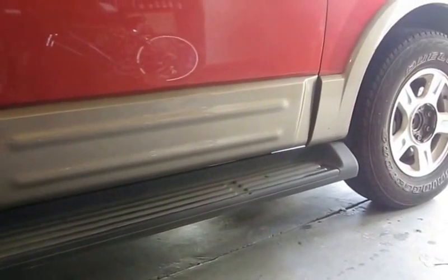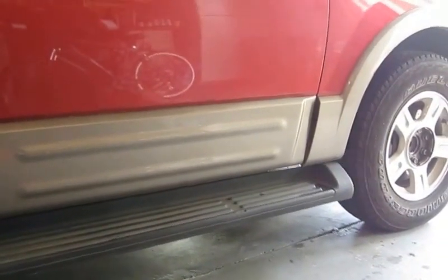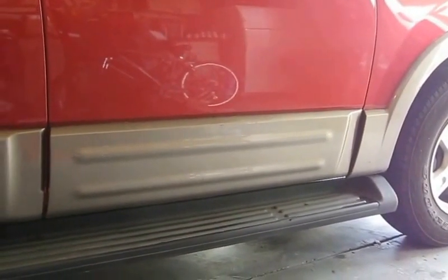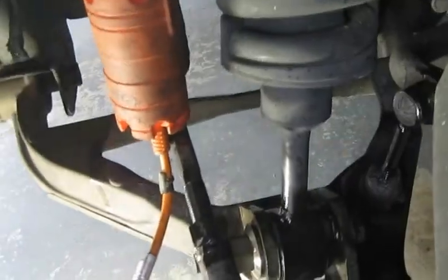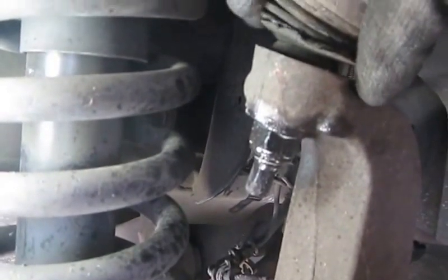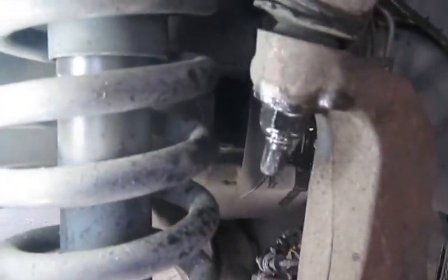I'll be back with you as things move on. It's just me, so it's hard to work and hold the camera at the same time — I may do things and then show you once I get there. The main thing is these guys were the worst: the upper control arms. As you can see, the bushings are gone, so they've had it.